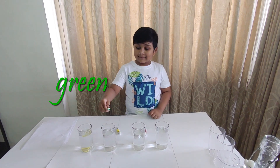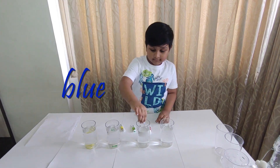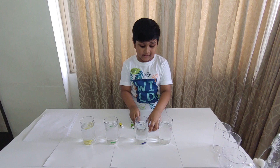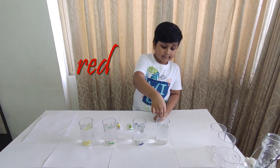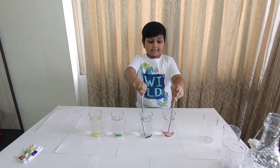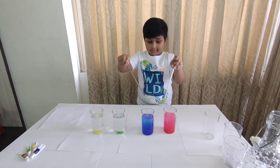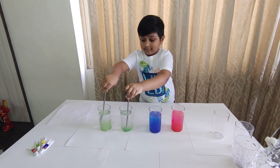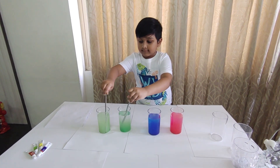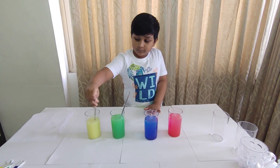This one is light blue. This one is blue. This one is blue. Last one — red.